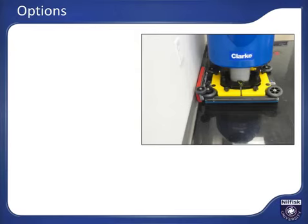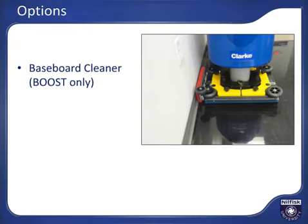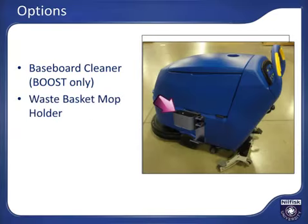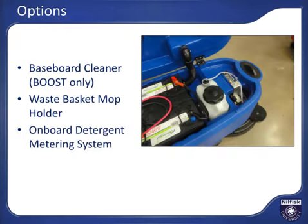Options include the optional baseboard cleaner, available with boost models, which allows cleaning of a baseboard on the right side of the machine while scrubbing. The kit consists of a vertical pad system that mounts onto the right side of the boost deck with two knobs; when in use, a secondary guide wheel can be locked in the outside position as a guide along the wall. The optional waste basket and flat mop holder attaches to the left side of the machine. The onboard detergent metering system is also an option and was covered during the training already.